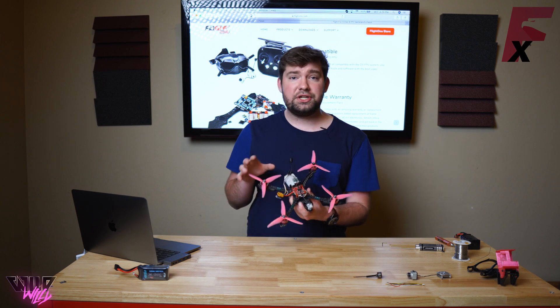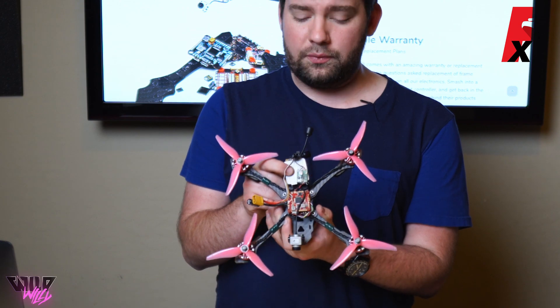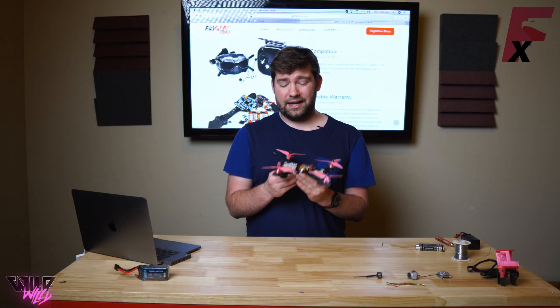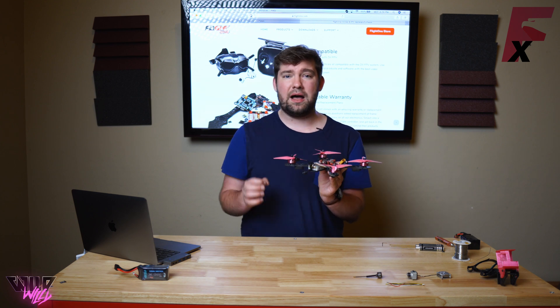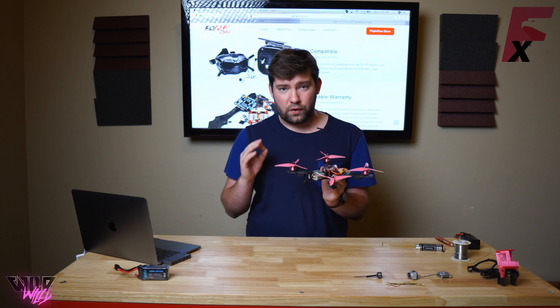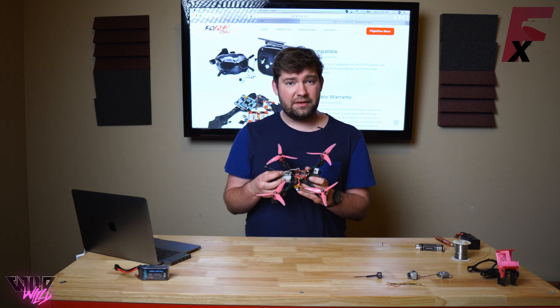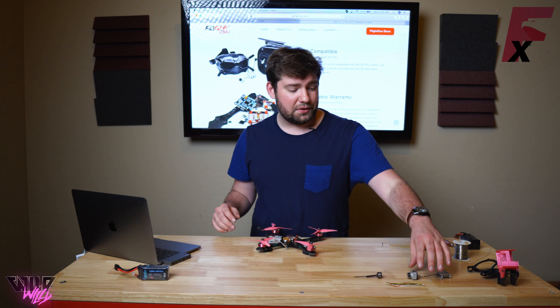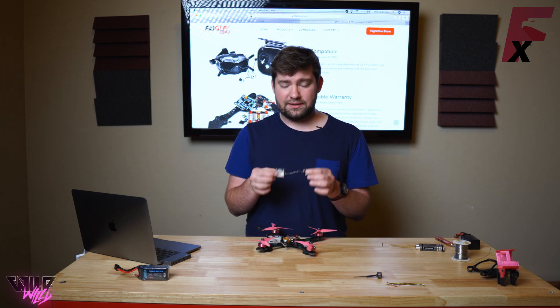I'm going to take my DJI HD FPV system that I've already placed in the back of my Wild Willy frame. I've also added a little bit of Shugu on the back of the antenna connectors because these antenna connectors pop off all the time and it's incredibly frustrating. And I'm going to show you how to wire up the DJI HD FPV system as well as the Caddx Vista FPV system.